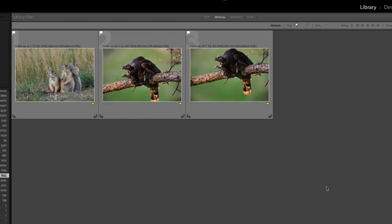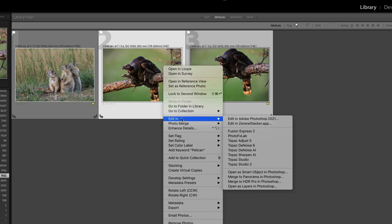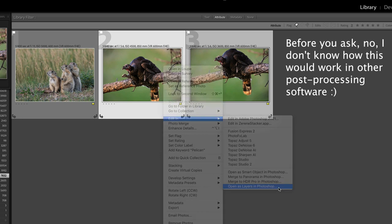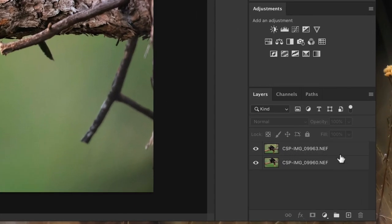Now let's put these two images together, starting in Lightroom. I'll select both images — I'll click one, hold Command or Control, and click the other. Then right-click, go to 'Edit In,' and choose 'Open as Layers in Photoshop.' If you're not using Lightroom, you can open the images individually in Photoshop and drag and drop one on top of the other.